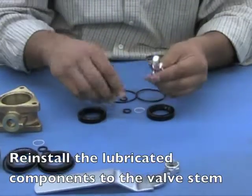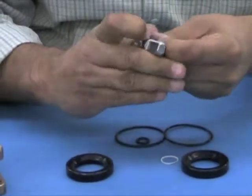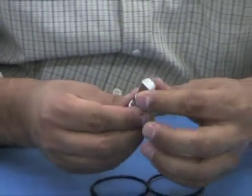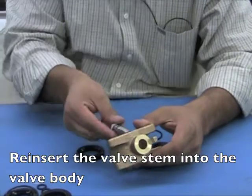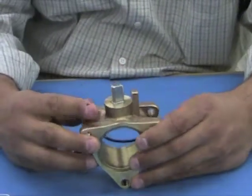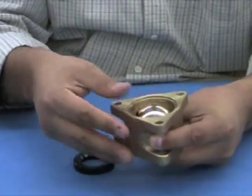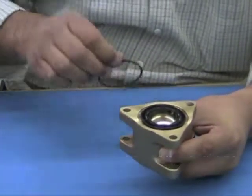Reinstall the new lubricated components. Reinstall the valve stem, and once the valve stem has been put back together, reinsert it into the valve body and push it straight through. Next, position the valve stem so that you can reinstall the brass ball onto the valve body, followed by installing the seats and O-rings to the valve body.